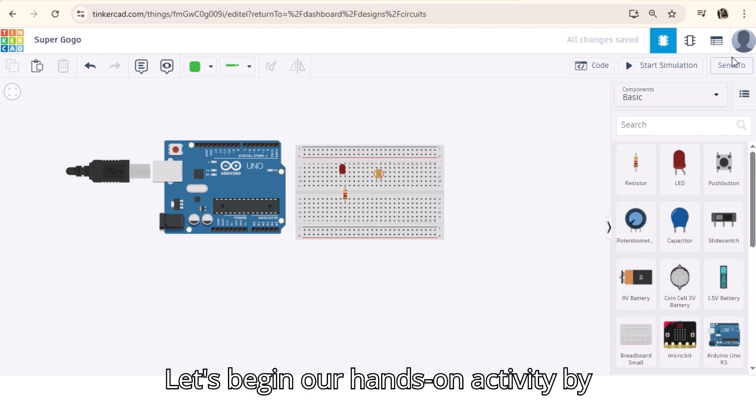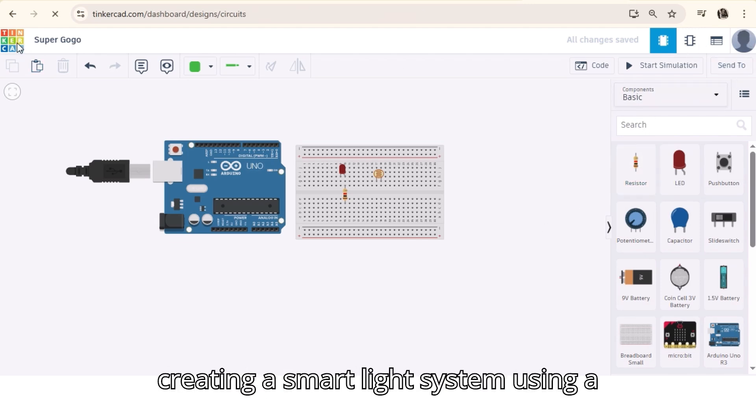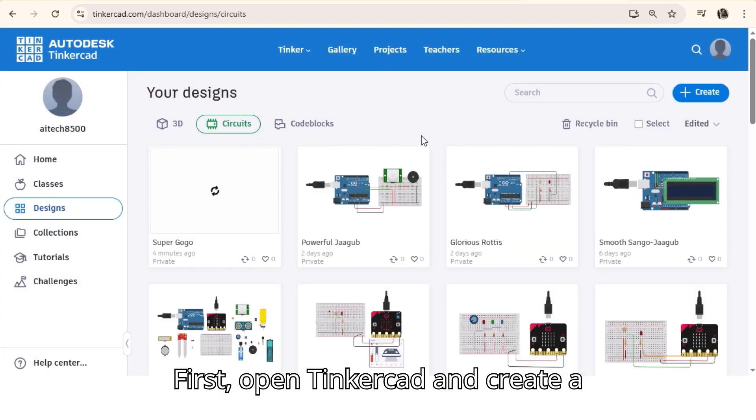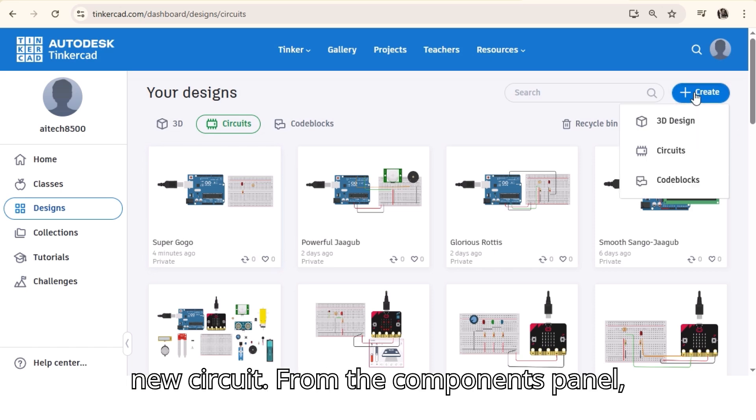Let's begin our hands-on activity by creating a smart light system using a light sensor and an LED in Tinkercad. First, open Tinkercad and create a new circuit.